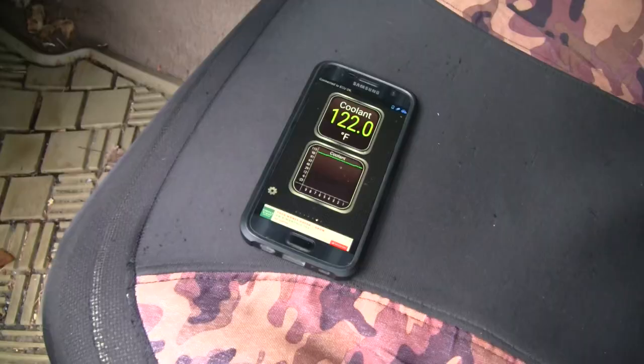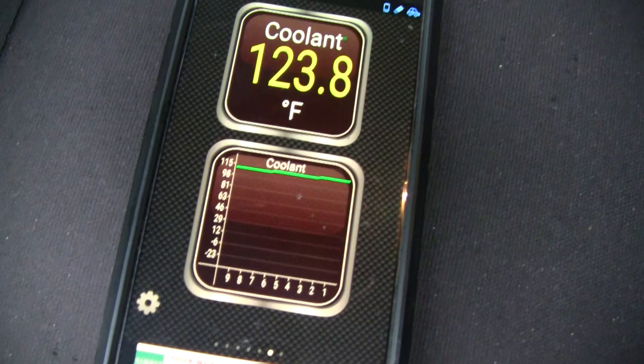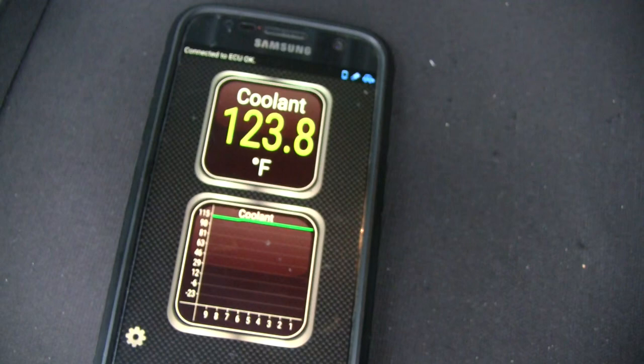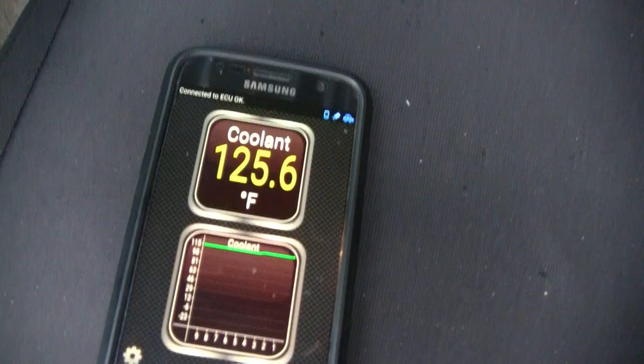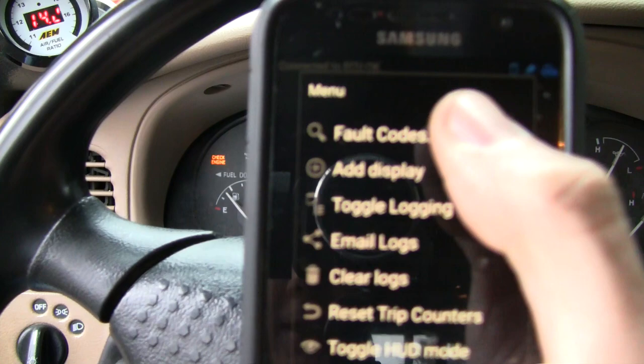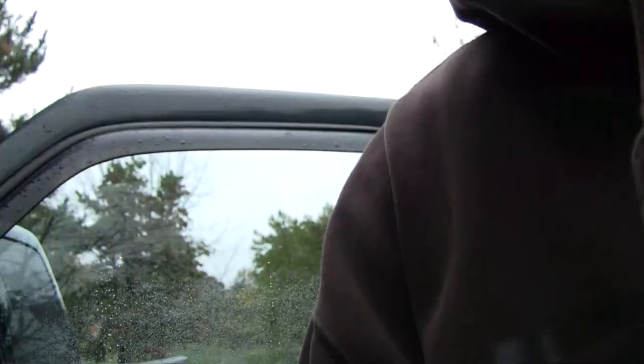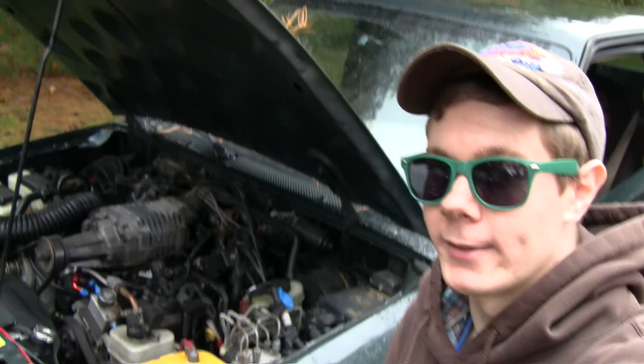Let's let it warm up and get the OBD2 scanner out to look at the temperature reading. I've got my little Bluetooth adapter plugged into the OBD2 port — this is the Torque app on my phone. Right now you can see the coolant temperature slowly picking up as it warms up; it started at about 116 when I first pulled up the display. Since we still have the check engine light on, I'll use my adapter to clear the codes — and there we go, no more check engine light.